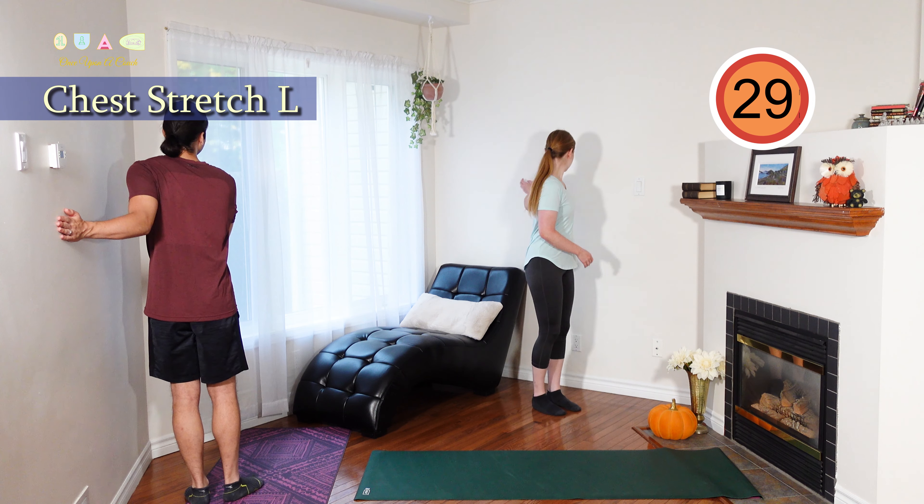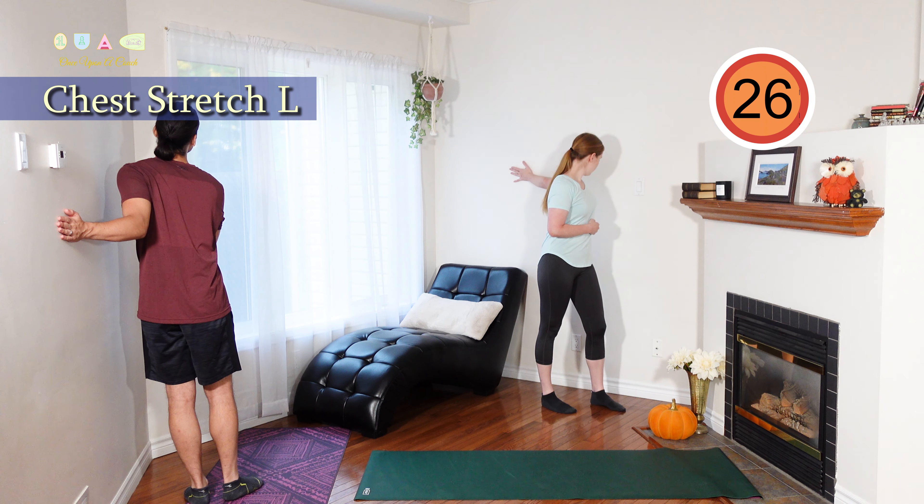Same thing on the other side — other hand on the wall, fingers facing away, elbow pointed towards the ground.